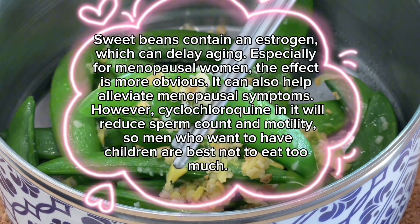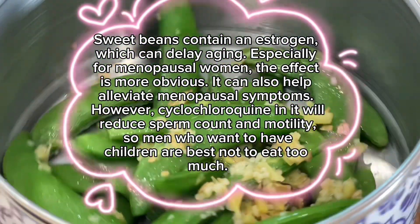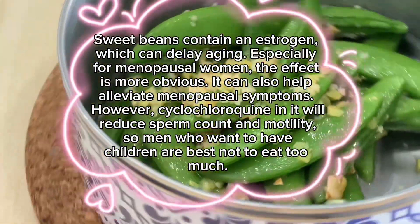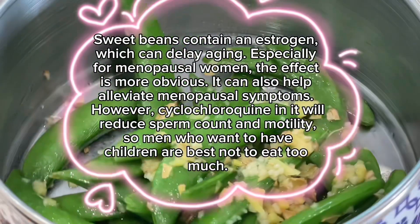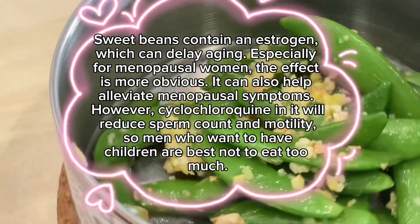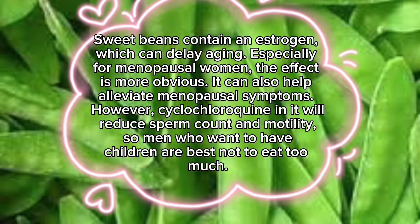Sweet beans contain an estrogen which can delay aging. Especially for menopausal women, the effect is more obvious, and it can also help alleviate menopausal symptoms. However, cyclochloroquine in it will reduce sperm count and motility, so men who want to have children are best not to eat too much.